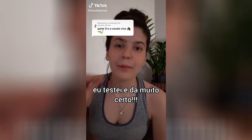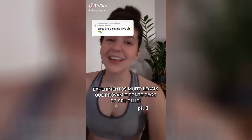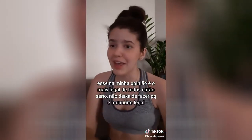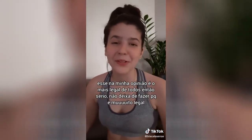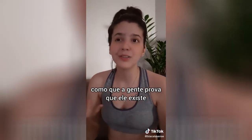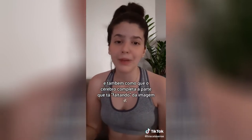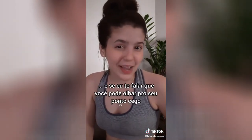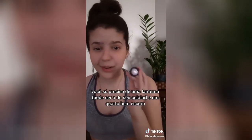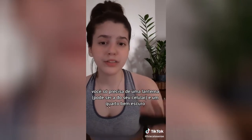I tested it and it did very well. This is part 3 of the experiment — really cool, proving the point of your eyes. In my opinion, this is the coolest of all of them. In other videos, we saw what the blind spot of our eyes is, how we discover and prove it exists, and also how that part of the brain is missing. It's easy to demonstrate — you just need a lantern, which can be your cell phone, and a very dark corner.